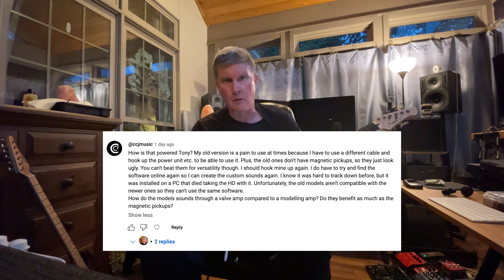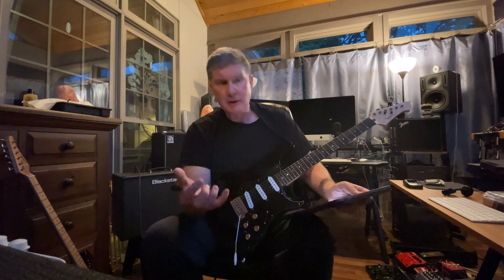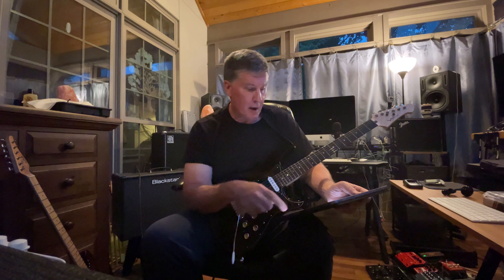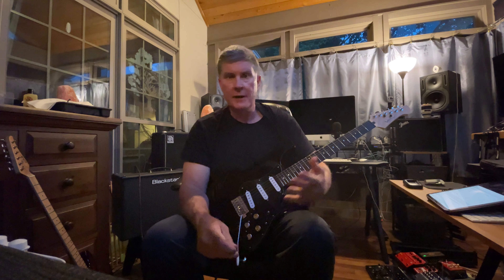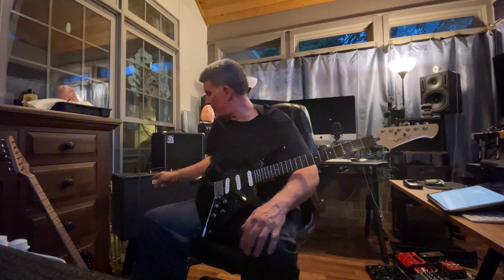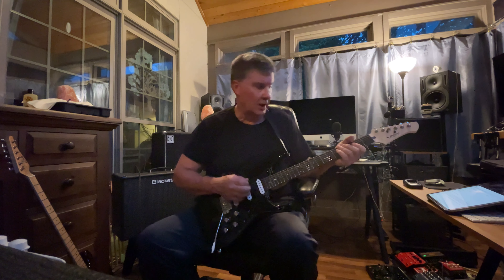Editing the models in the guitar is only important if you're going to be doing that — I usually don't. I'll explain how I use it and how the models sound through a valve amp compared to modeling. Yesterday's video was played through a Vox AC10 C1, which has EL84s and ECC83s built into it. Tonight I'm playing through a Blackstar, which is a digital amp.